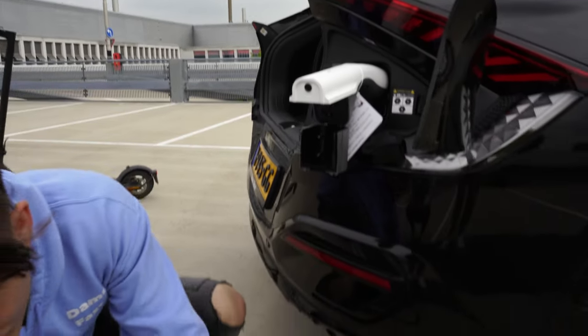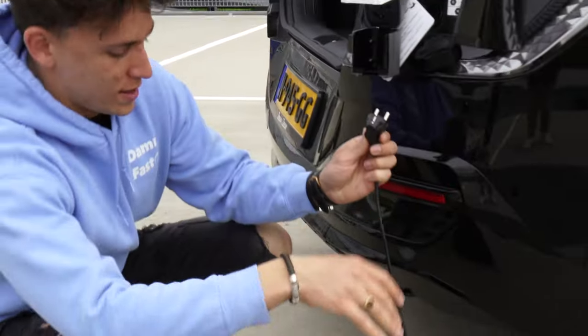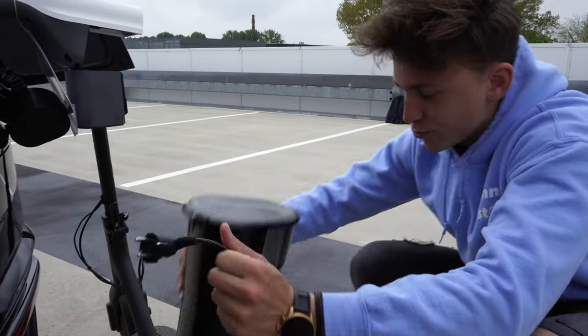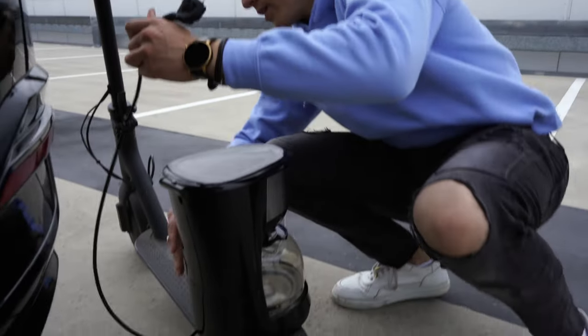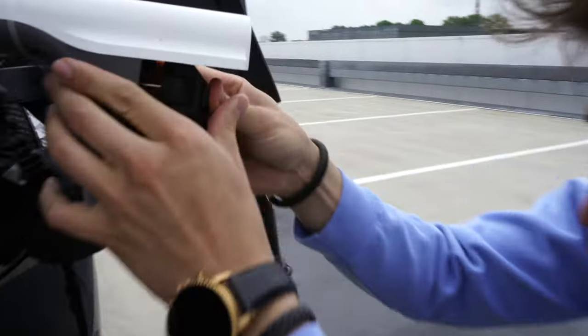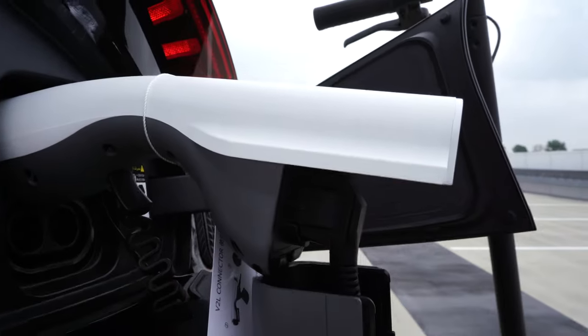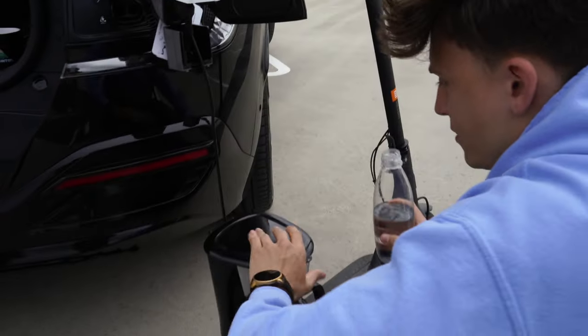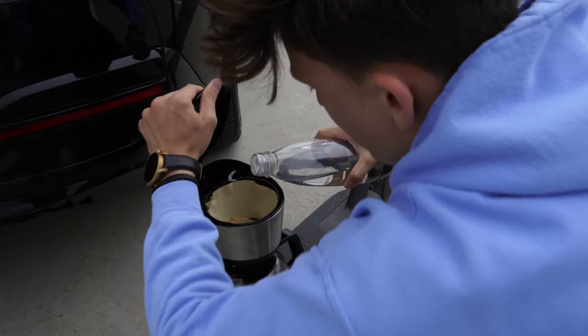So we can actually use this coffee machine to make ourselves a very nice coffee. Okay, just plug it in right there like that, and put in some water.